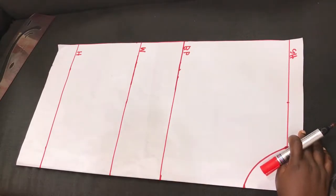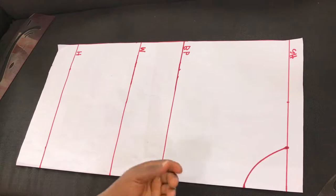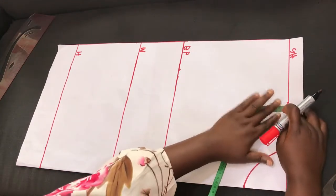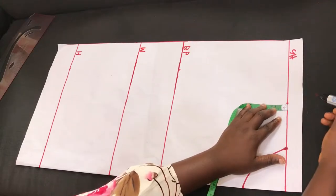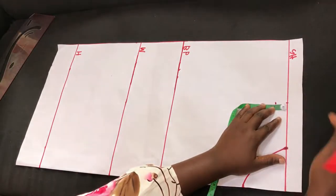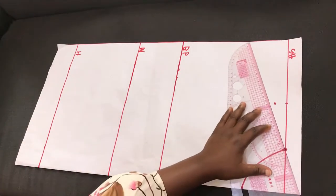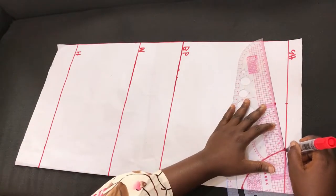From this point we'll be coming down by 1 inch to form our shoulder slant. I'll go ahead and mark 1 inch downward, then connect it to the neckline to form the shoulder slant.